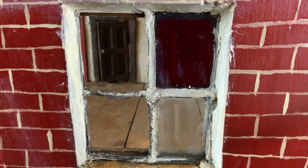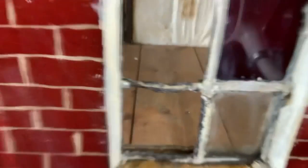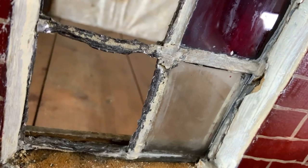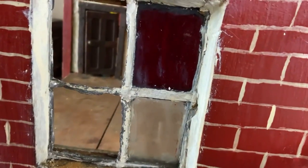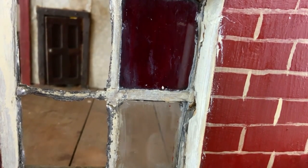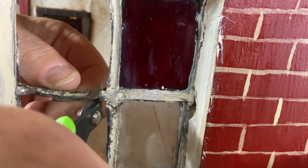The lead is just so mangled I can't even really show you, to be honest. It's just never going to be the same again, so I'm going to have to take the whole window out, I think. Sorry about the movement there. I'm probably going to regret doing this, but I'm doing it.